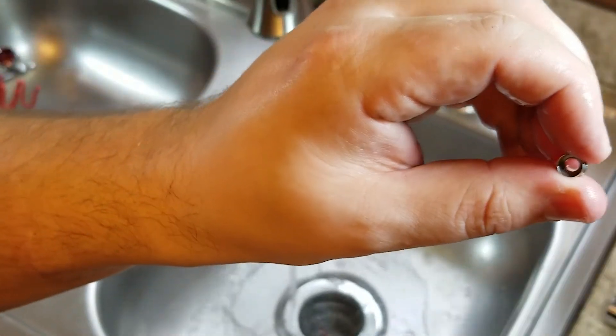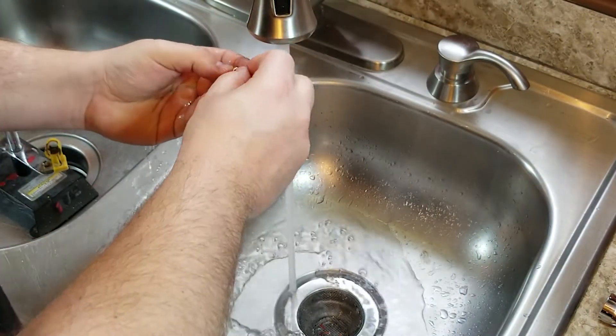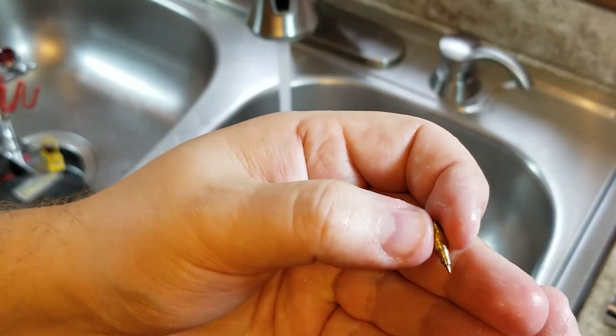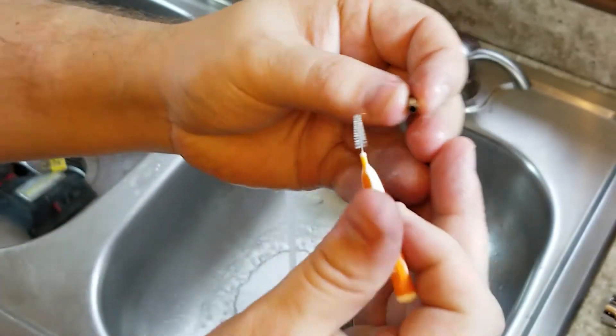Same thing on our shield here. Also on this little piece — we want to pay really close attention here and make sure this is really clean, because it's very hard to get paint out once it's dried.